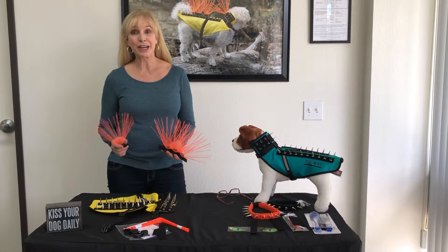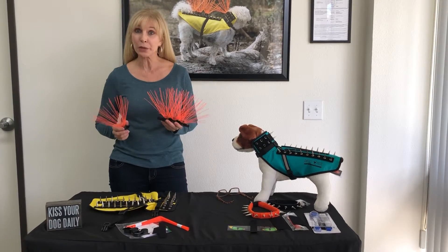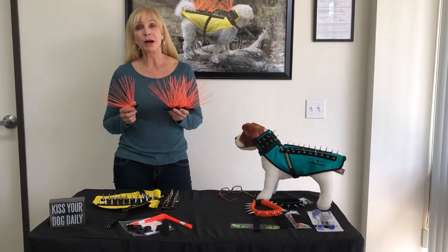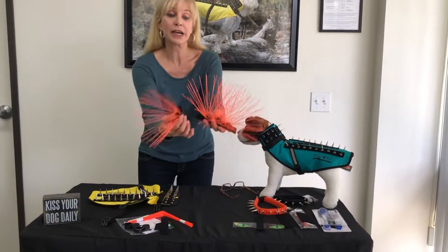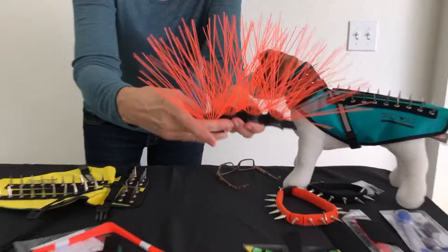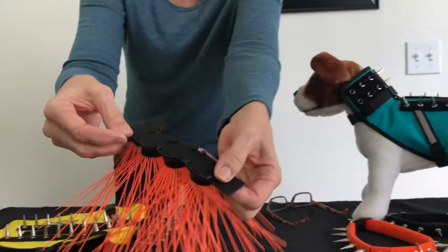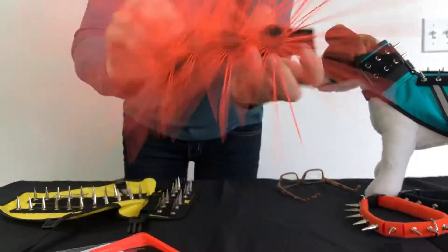Hi, I'm Pamela with Coyote Vest, and I'm going to show you how to use our Coyote Whiskers. If you get them in your box pre-assembled, they're going to come like this — the single whisker attached to the large six-inch velcro.